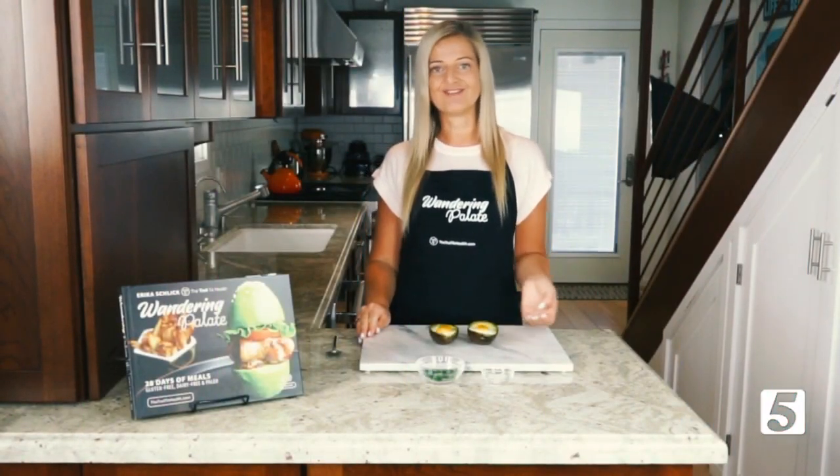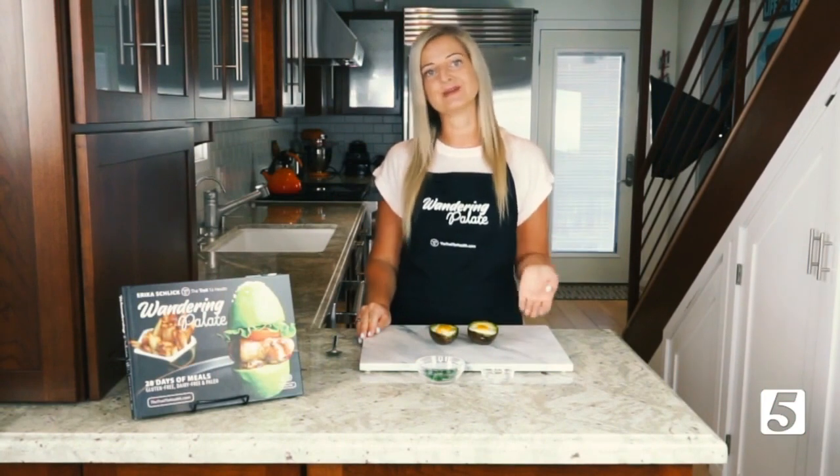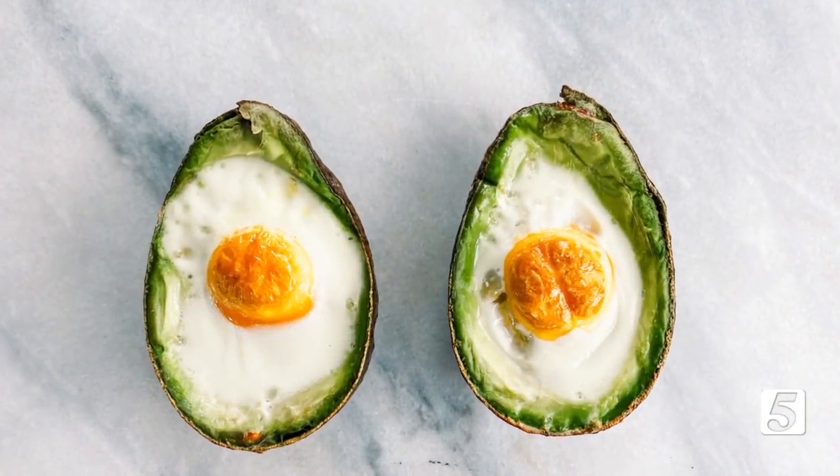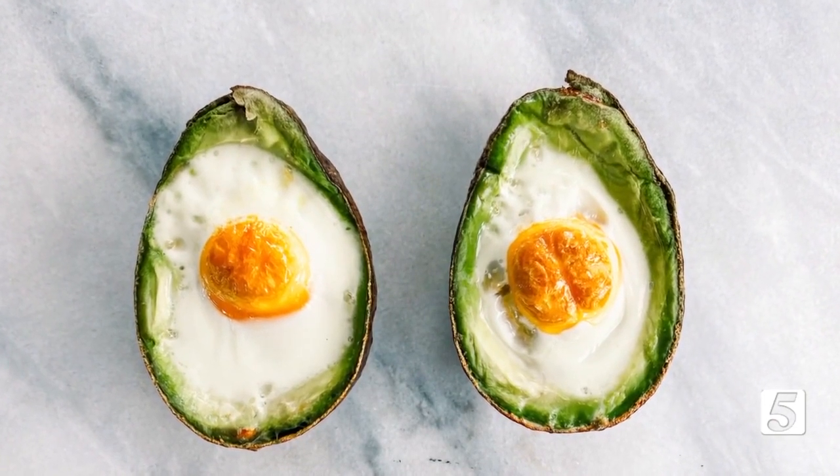Our baked eggs and avocado are back out of the oven — I baked them for 20 minutes at 425°F. As you can see, the white is perfectly set, and they're able to stay on a plate without flopping over.